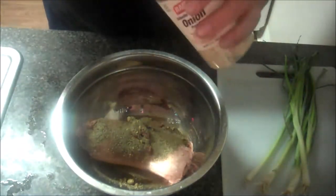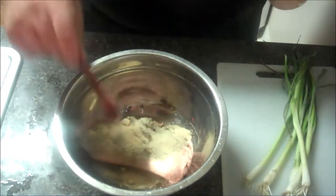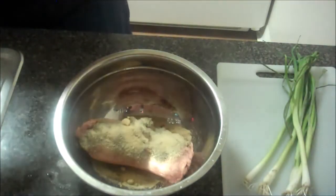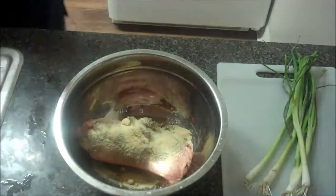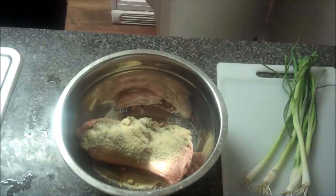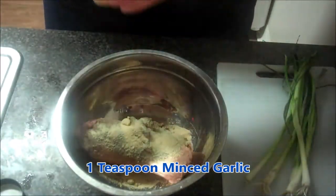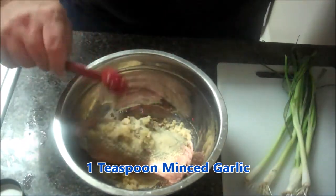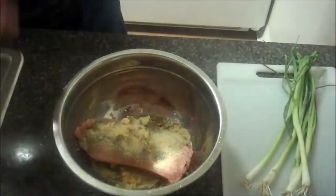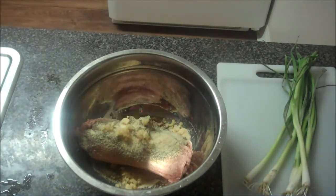We're also going to toss in some minced garlic. This is actually my go-to cheat meal — when I feel like cheating, I'll have this along with some cauliflower fried rice. It's just a great little Chinese-inspired evening that's still low-fat, low-carb, heart-healthy, keto-friendly, and diabetic-friendly. Just an all-around really good meal.